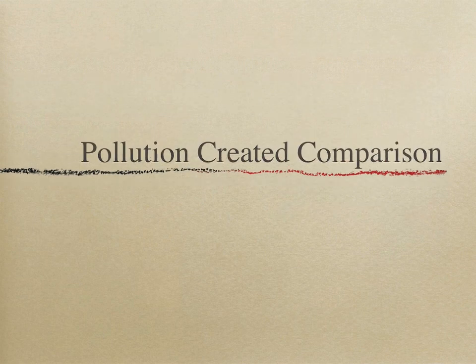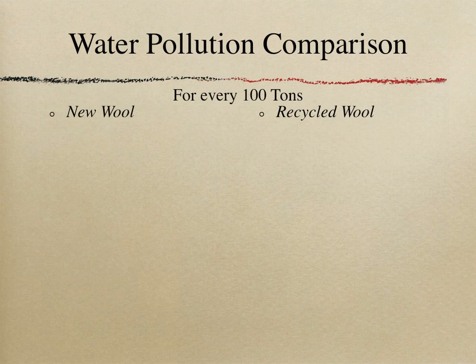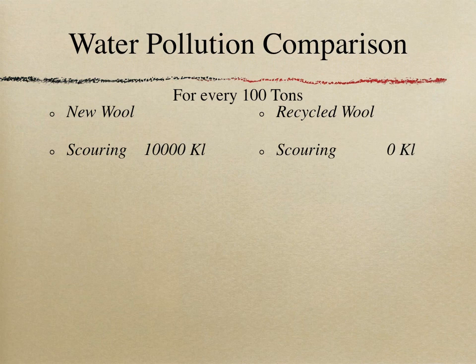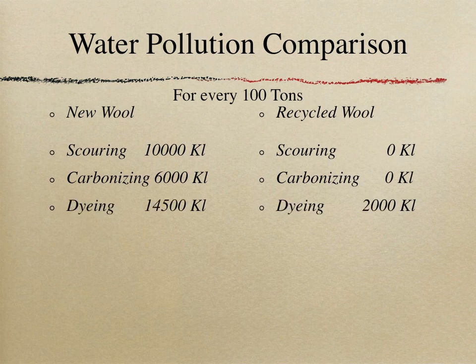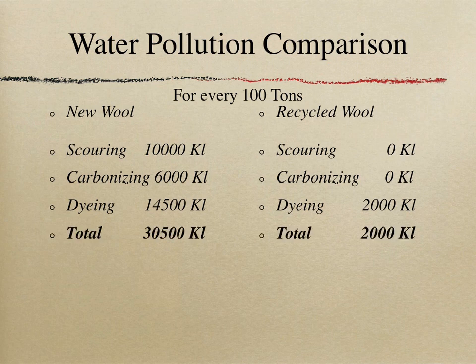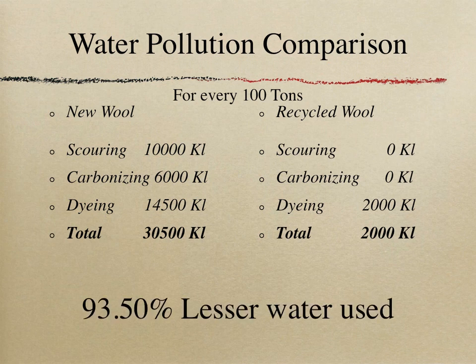Water pollution comparison for every 100 tons of production: New wool requires 10,000 kilolitres of water for scouring, versus zero for recycled wool. For carbonizing, new wool uses additional water; recycled wool uses none. For dyeing, new wool requires 14,500 kilolitres versus only 2,000 kilolitres for recycled wool (since only 15–20% is dyed). The total is 30,500 kilolitres for new wool compared to 2,000 kilolitres for recycled wool — 93.5 percent less water used.